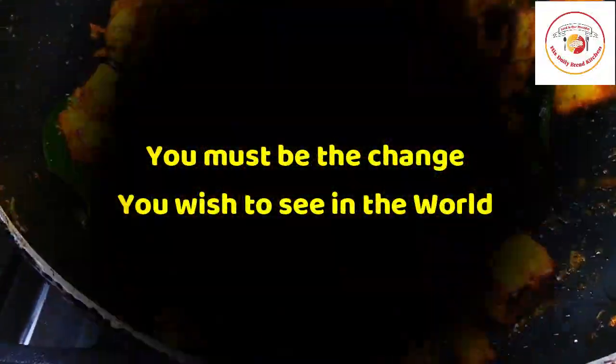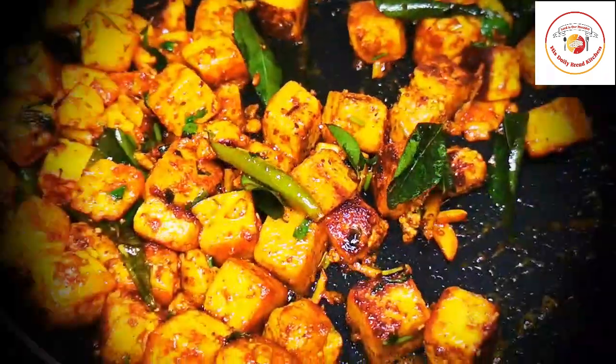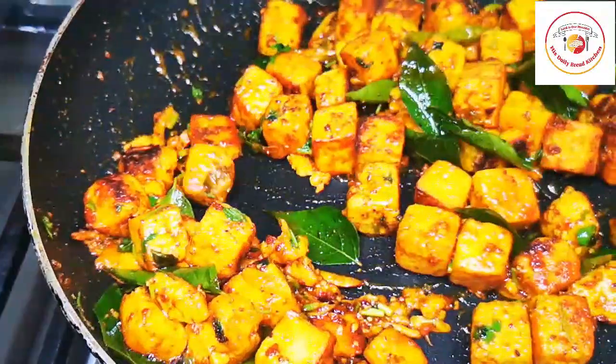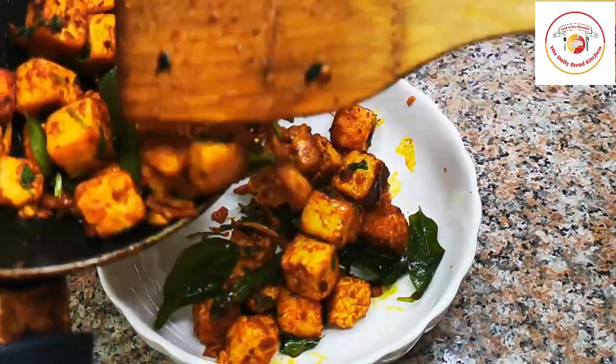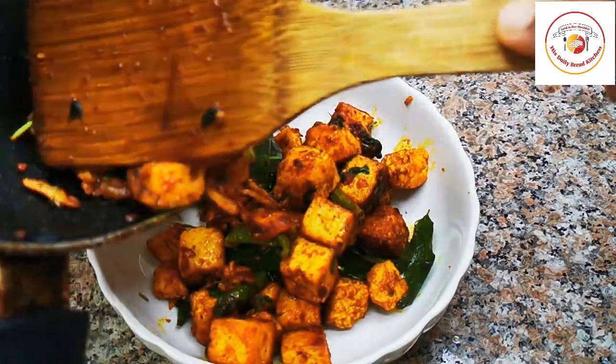"You must be the change you wish to see in the world." I hope this lights up a lot for us. The paneer cubes are looking so delicious and mouth-watering. Once it is done, it's ready to remove and I'll be serving it in a bowl.